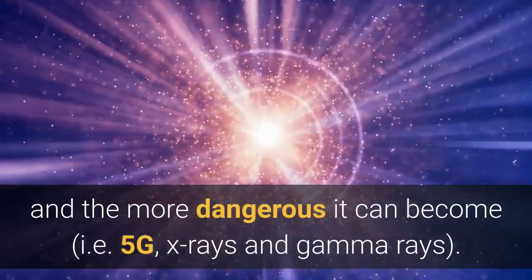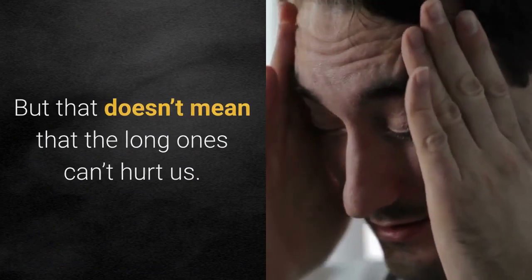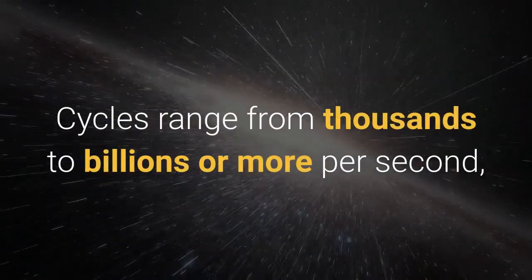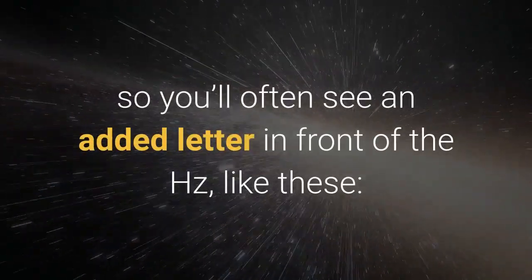The shorter the wavelength, the more dangerous it can become — think 5G, X-rays, gamma rays. But that doesn't mean the long ones can't hurt us. Too much of any EMF can be bad for our health. Cycles range from thousands to millions to billions or more per second, so you'll often see an added letter in front of the Hertz.